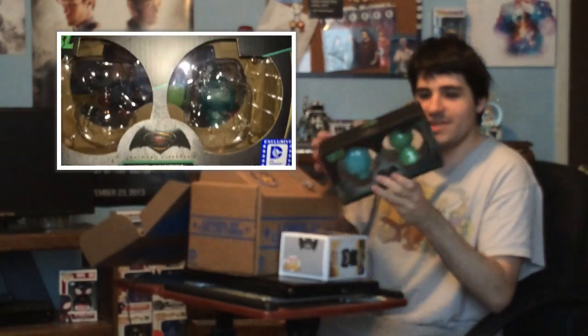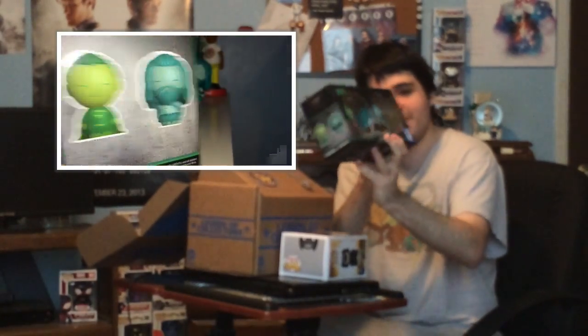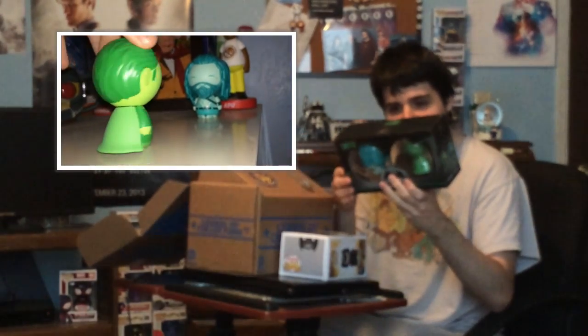We got a bigger box. Oh my goodness — a Dorb 2-pack! That's definitely kind of cool. Not a big fan of Dorbs, I don't really have many of them, but these are not bad Dorbs.